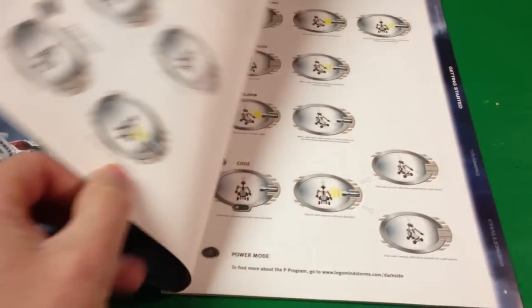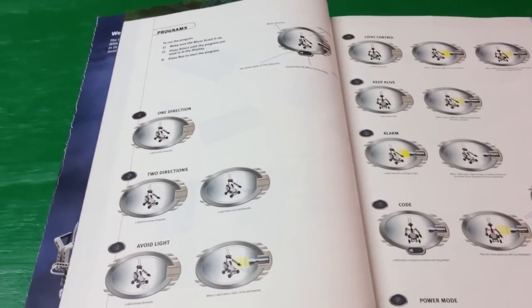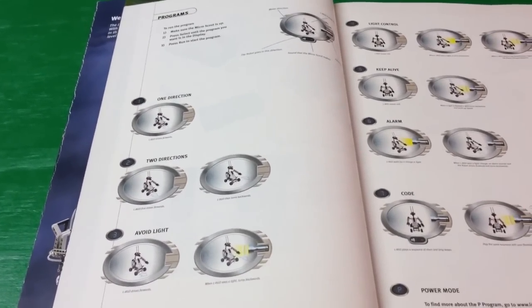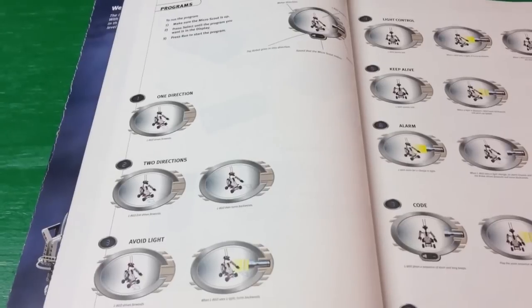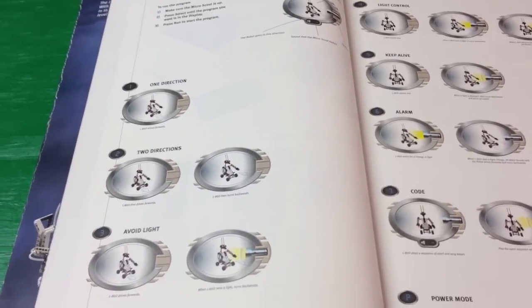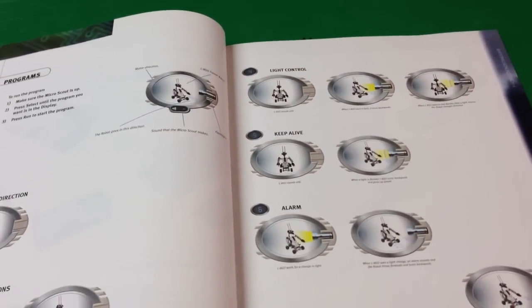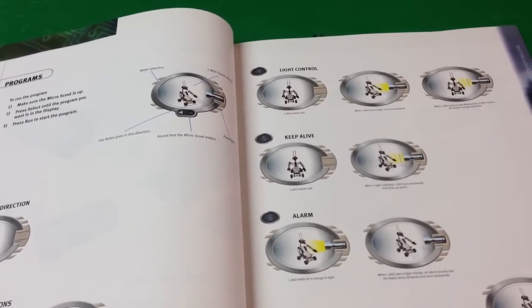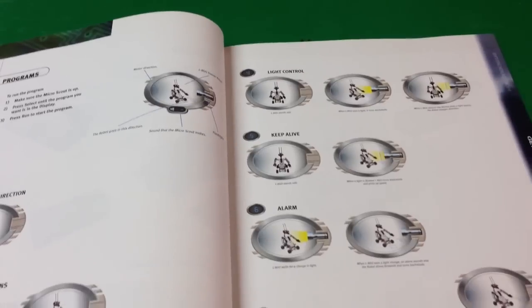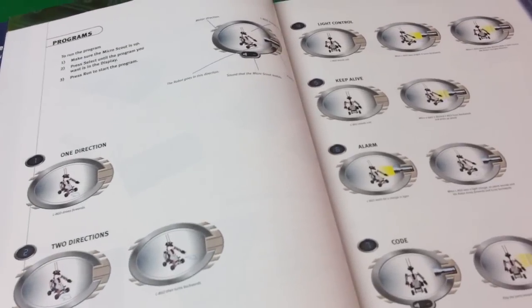In the instruction manual, it shows the seven different functions that the control unit, the Microscout, has. The first one just runs forward. The second one drives forward and then goes backwards on its own. Then there are some other ones, like light control — number four. You can make it stand still. When it sees a light, it backs up. And when it detects two flashes from a light source, the robot changes direction. So we're going to try some of these out. Let's try avoid light, which is number three.